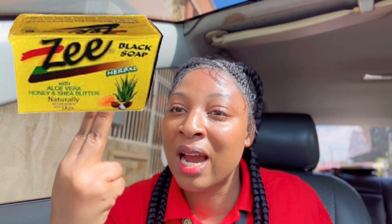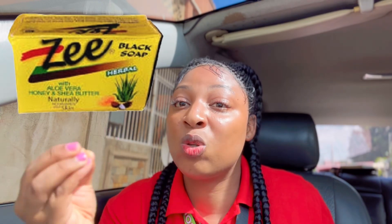This Z Black Soap is made with three good natural ingredients — that's one thing I love about it. Number one is honey, it's made with shea butter, and it's also made with aloe vera. Tell me why your skin is not going to glow when you're using this product. This soap in one bar has honey, aloe vera, and shea butter. If your body is always dry and always itching, this soap is what you need. It helps to brighten your skin as well.